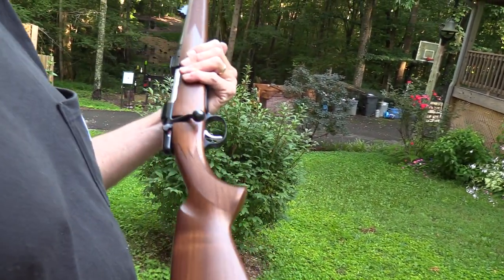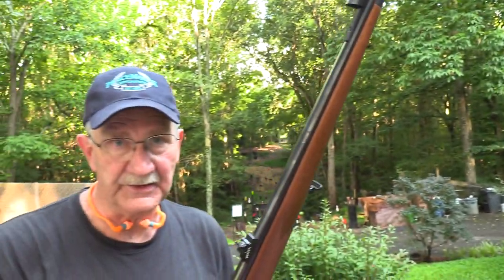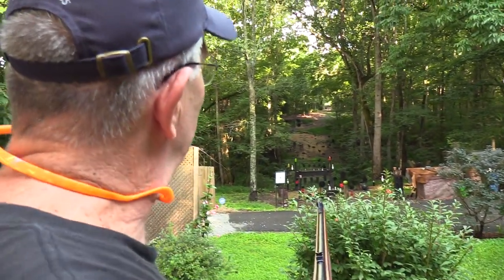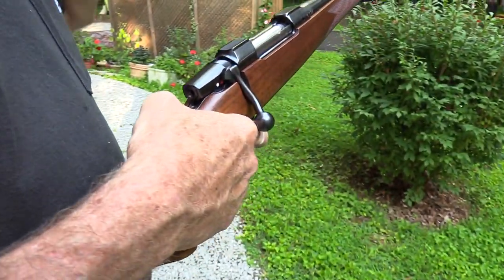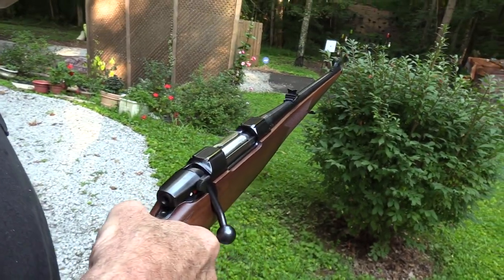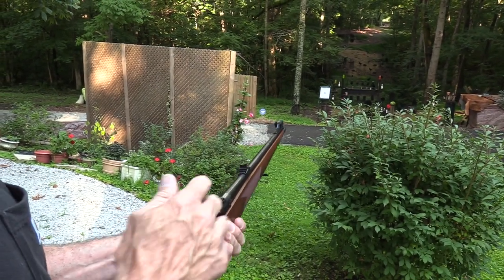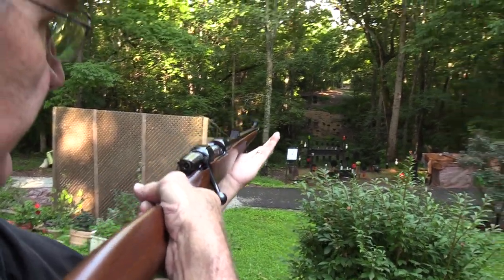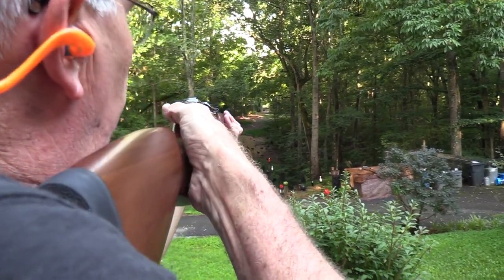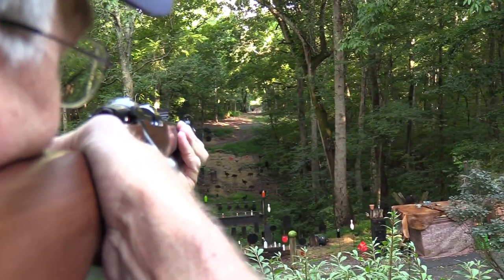We think we start out up here at 230 yards and break in the new big gong over there. It's also harder still, so we're going to go ahead and shoot the thing if I can hit it. Even though it's not a small target, standing with iron sights is still a little bit of a challenge for me. 240 grain Federal ammo — I think I know where to hold. See if I can do it.